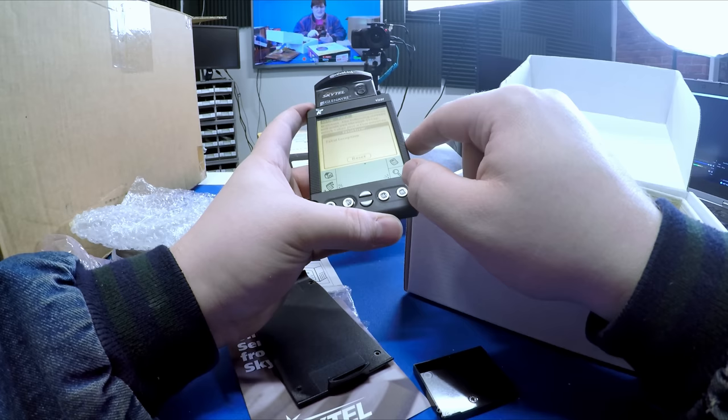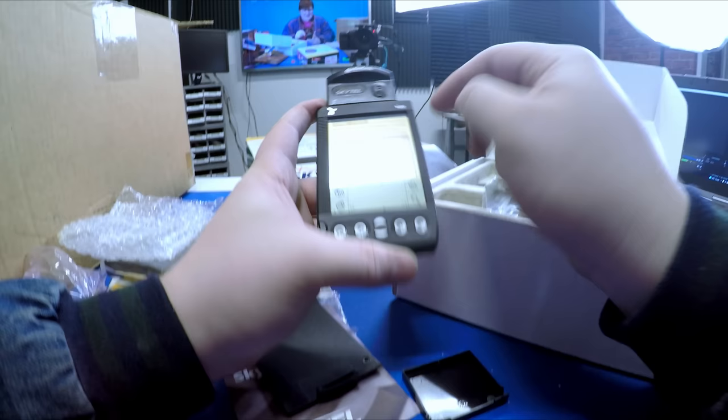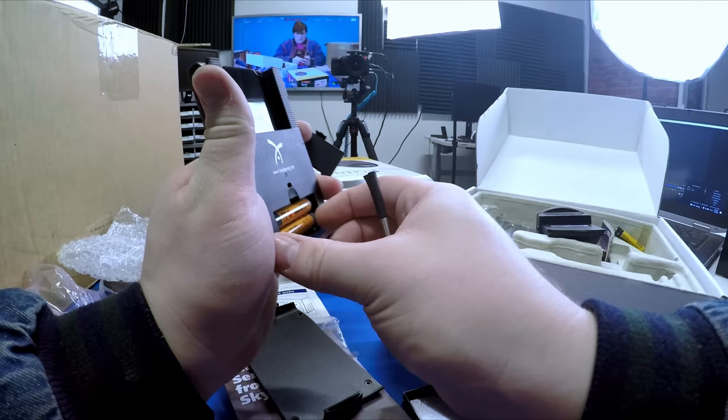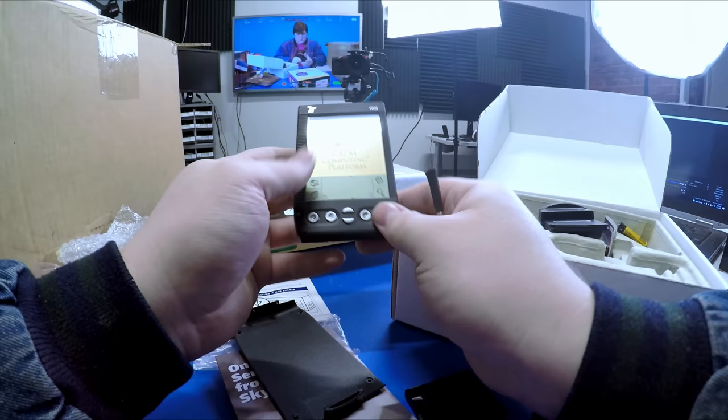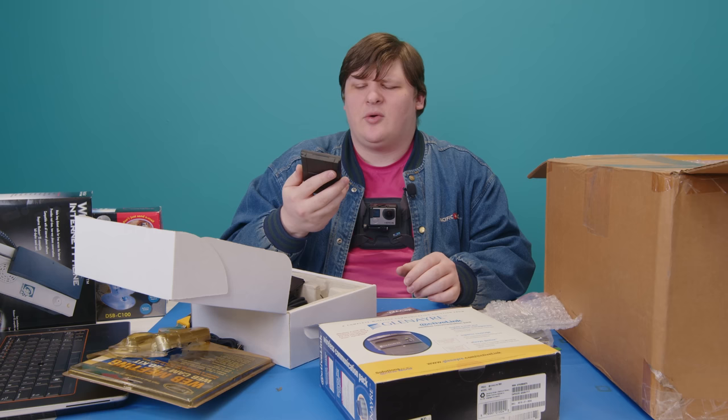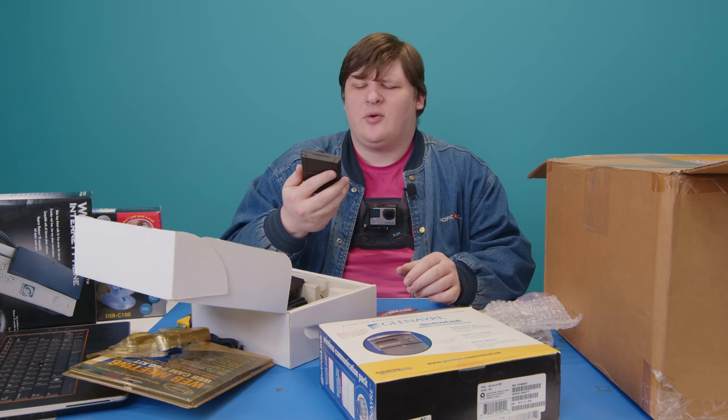After a reset it's fine — I'll figure that out later. I hadn't handled early Palm devices in a really long time; this thing feels really well built and good in the hand. No wonder they were successful. Definitely the most interesting thing in the box so far.